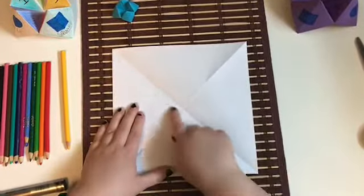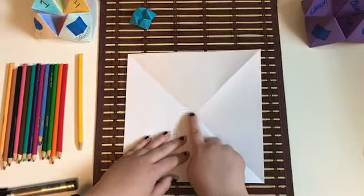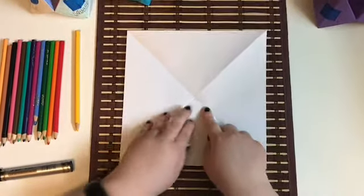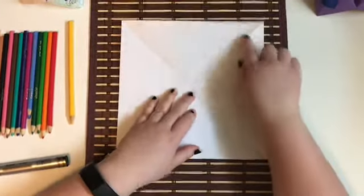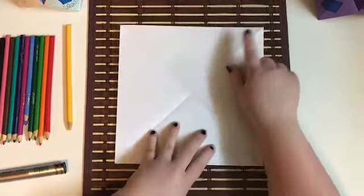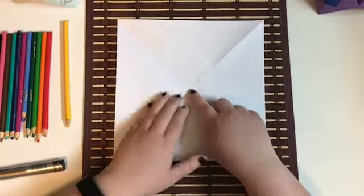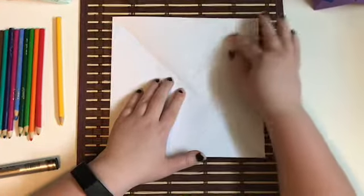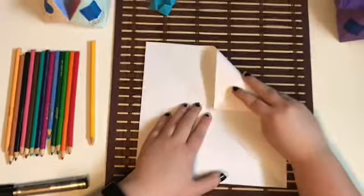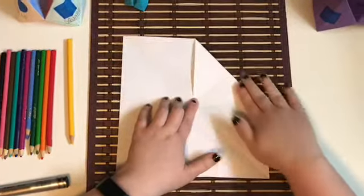Open up your origami triangle into the full square and just flatten it out. The creases we made when folding the triangles will show a little cross point in the center — use that as your guide for the next few steps. Take each one of the four corners on this square and fold them inwards into that middle cross section to make a smaller square. Take a corner, fold it down right into that center point, and flatten it out.